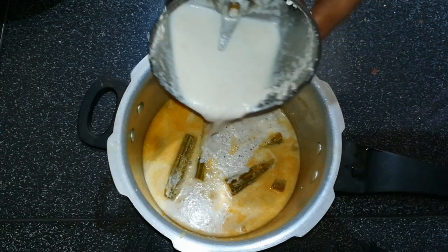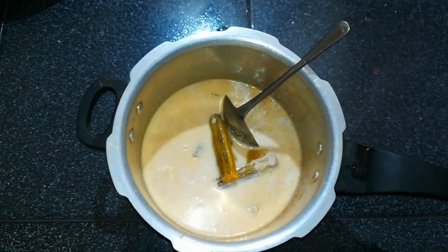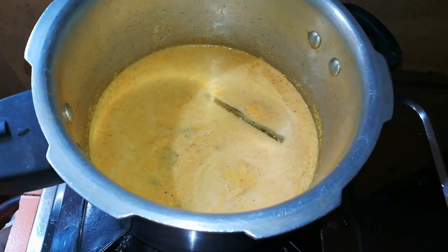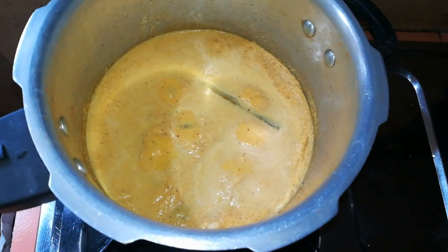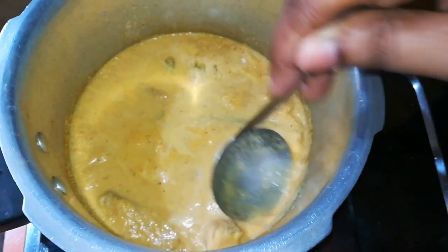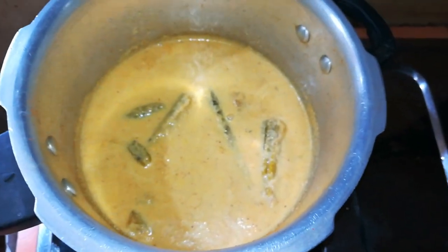We are going to cut the curry in the mix if we use a little bit. Then cut the curry into a bit. We are going to cut the curry like this. You can do it in a way that it is good. We will have a very delicious taste of the curry.